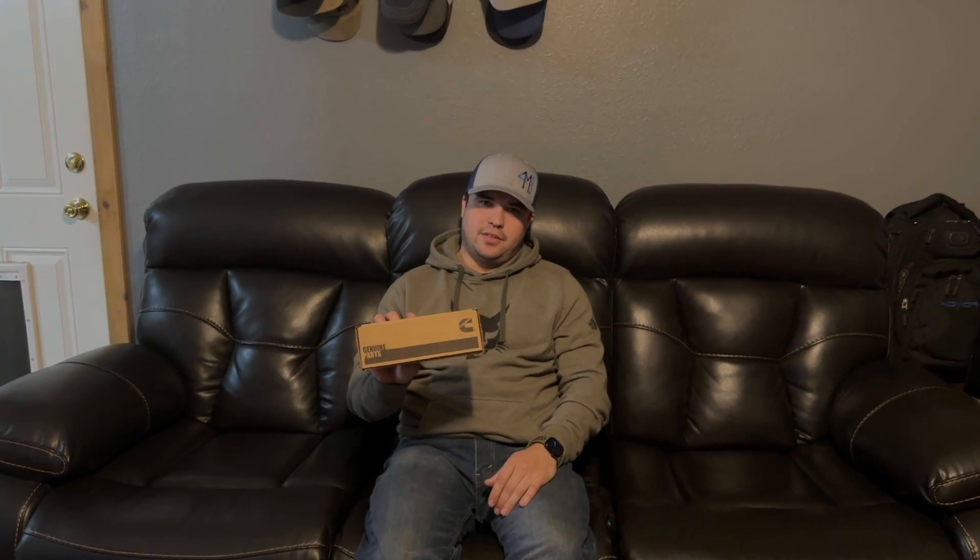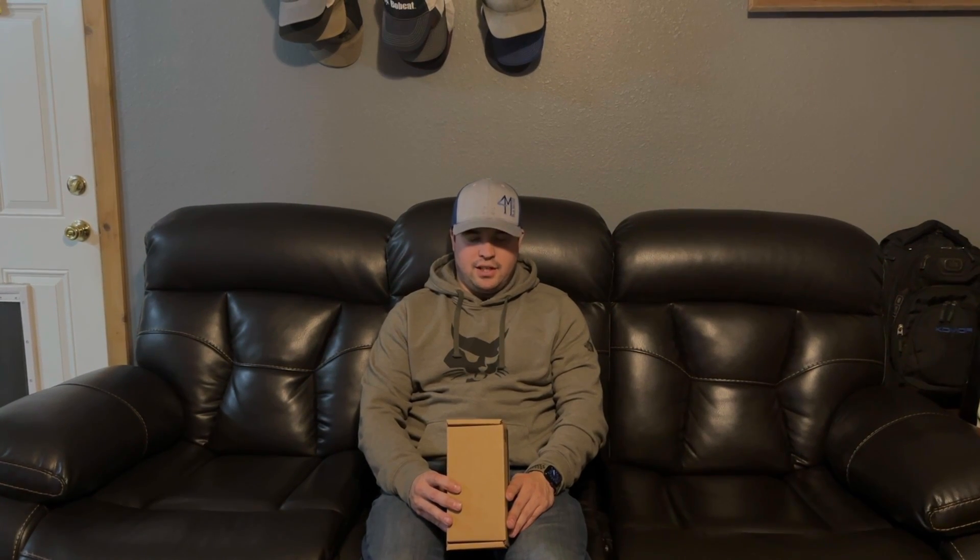Before we get started on this video, the NOX sensor that you're going to watch me put in is one I bought previously from Amazon — it was like $160. I got it put in and it didn't work. It took one code away and gave me two more additional codes, one for a NOX sensor heater and another related one. I had to take that one out and buy a different one. I found this genuine Cummins NOX sensor on Amazon, part number 529-5473RX, for about $390. If you get one from Cummins directly, they're close to a thousand dollars for this sensor.